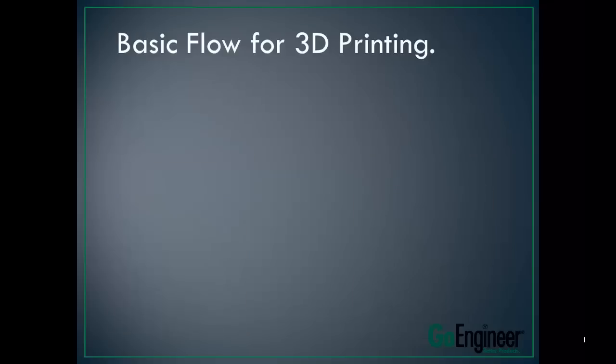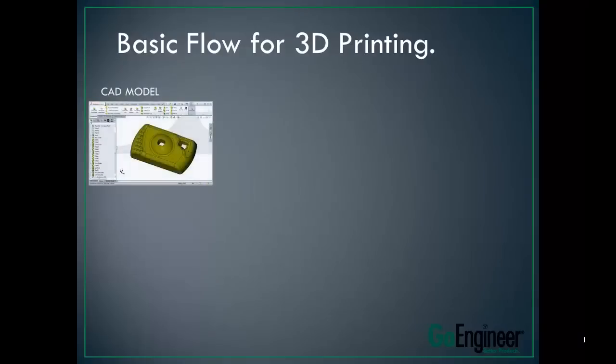So let's go a little bit into the basic workflow for 3D printing. You have an idea in your head and you want to have it printed, prototyped, in your hand so you can hold it. Well, everything starts with the CAD model. First we need a computer representation of what your idea or model is. SolidWorks is absolutely great for this — it makes solid, watertight models right off the bat.